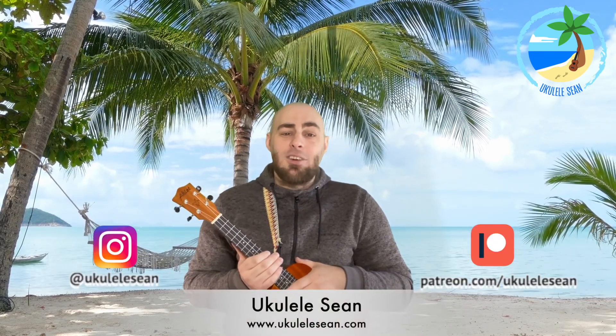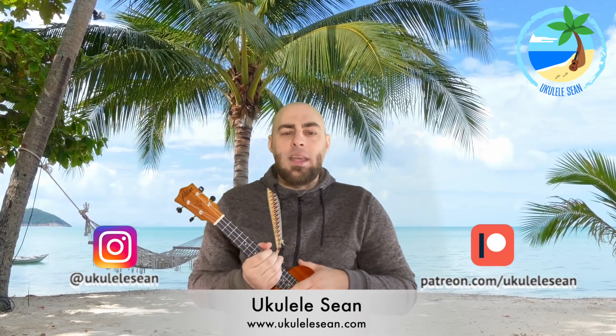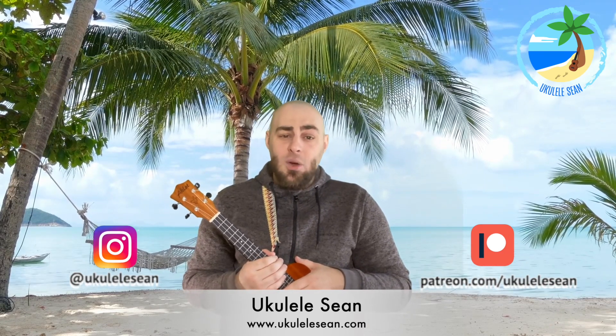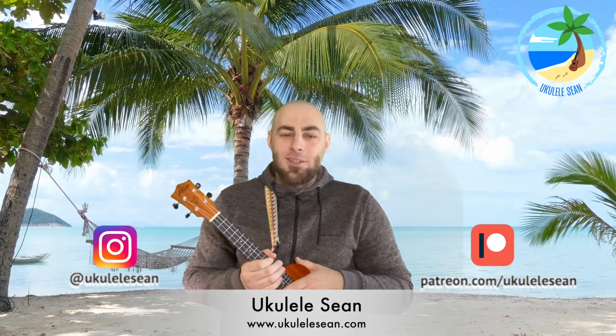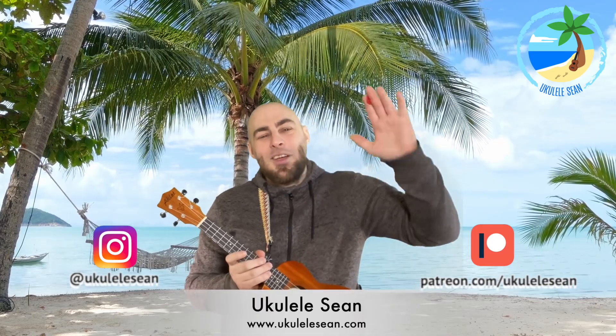And there you are — unfortunately that's all we've got time for today. If you enjoyed that, please give the channel a like, share, and subscribe. I'm on Instagram at Ukulele Sean. If you'd like one-to-one online lessons, check out ukuleleSean.com. And if you're interested in supporting the channel, I have a Patreon page at patreon.com/ukuleleSean. Until next time, goodbye!